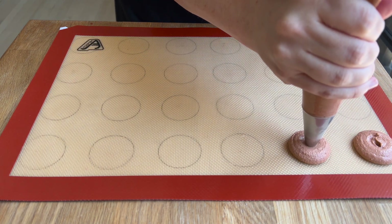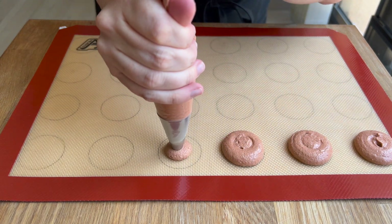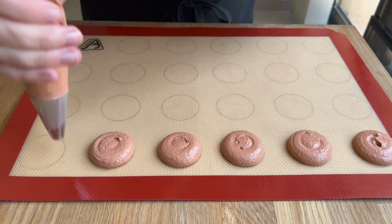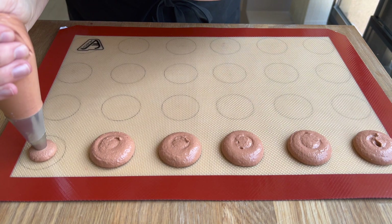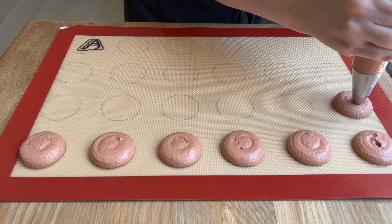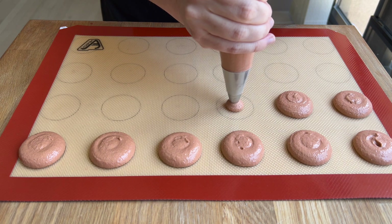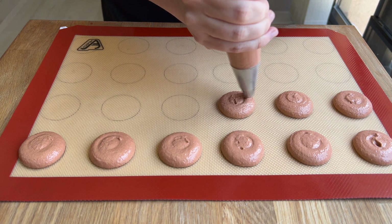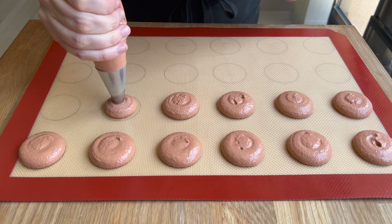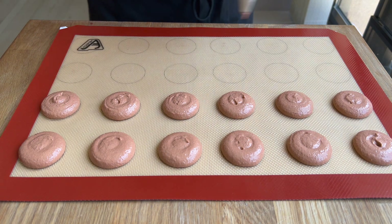I'm piping these onto a silpat — you can use a Teflon baking sheet or parchment paper, whatever works. I do have a template; you can also buy macaron baking mats that already have templates printed on them. If you want to eyeball it, that's fine too — just make sure you're getting them as similar in size as you can so you can adequately match them up later.